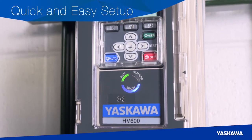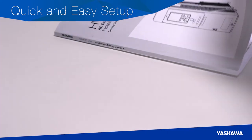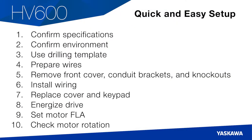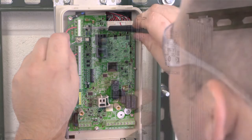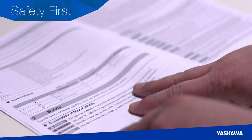Now we'll show you how easy it is to start up a new HV600 AC drive using the included instructions. With 10 simple steps, start up of your HV600 will be quick and easy. We'll also touch on additional procedures for some common applications related to control wiring and programming. We're about to demonstrate the procedure to set up an HV600 drive.